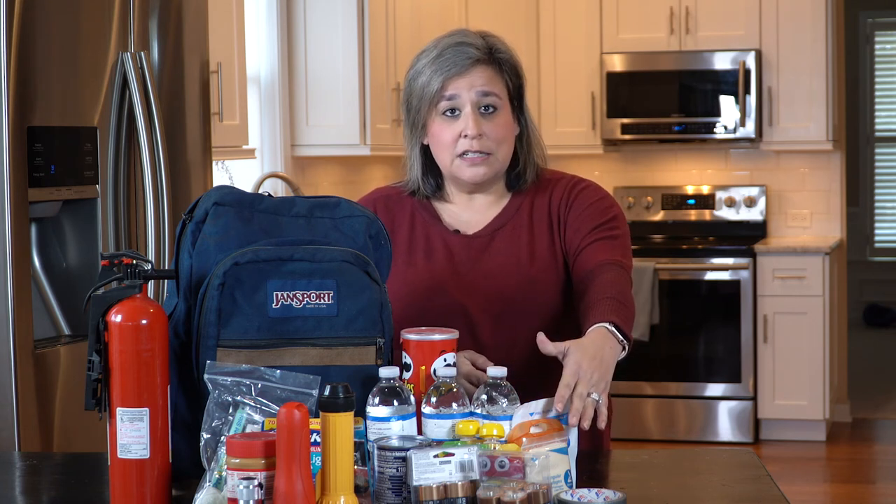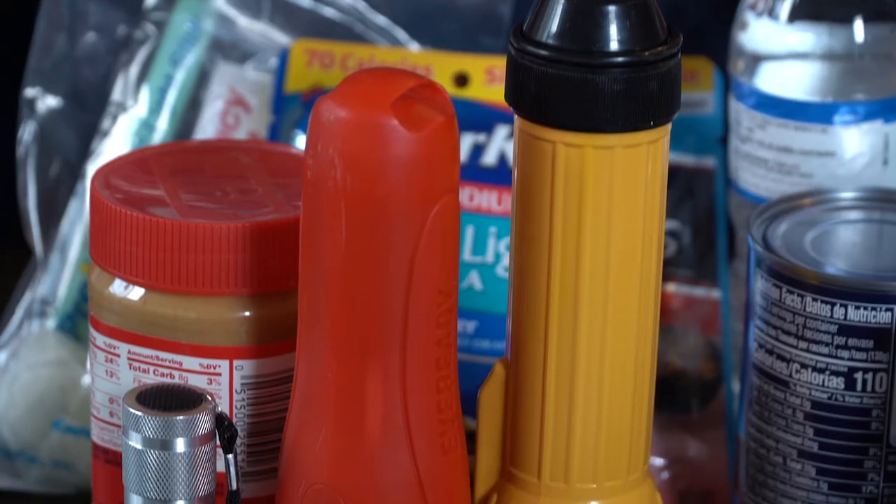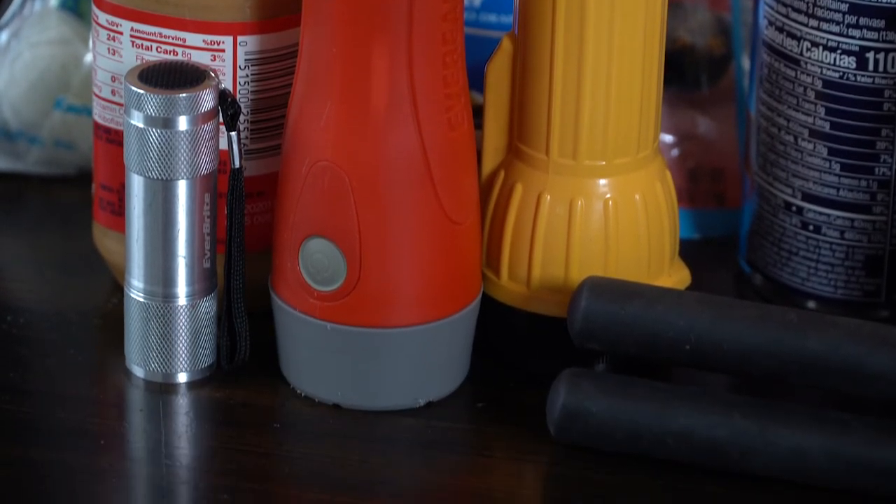For safety, you'll need to include a first aid kit. We also recommend a flashlight and extra batteries as a safe option when the power is out.